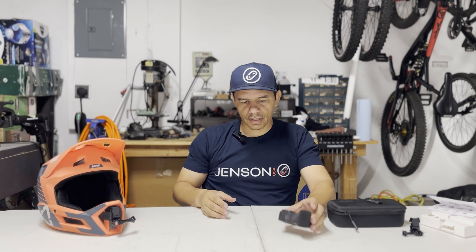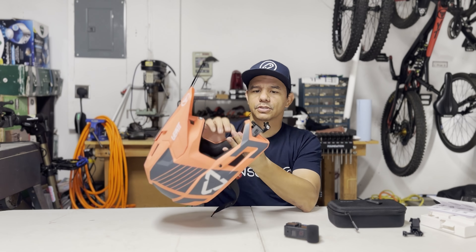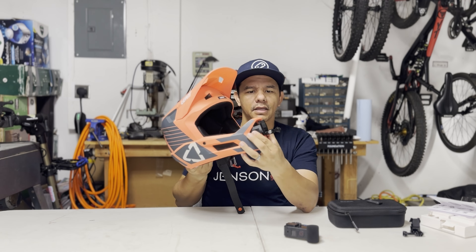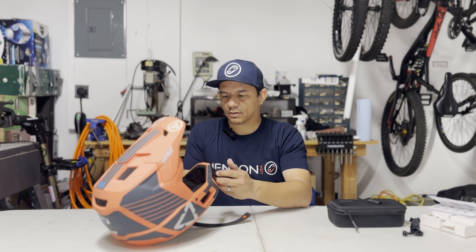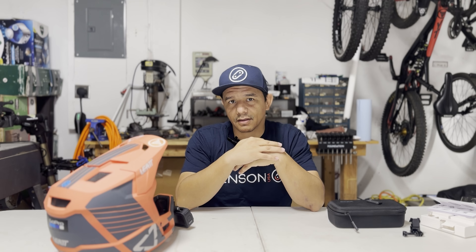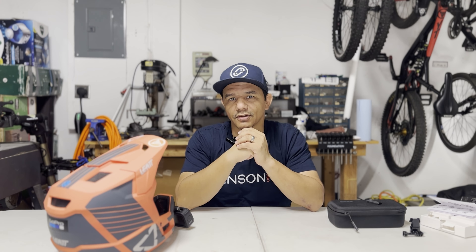I'm heading to Greer tomorrow to try out that new trail, Redundant, and I'm going to be testing the Media Mod on that trail. Also super stoked to have my chin mount — a custom camera mount for my Liat helmet — which I'll be using tomorrow, so there'll be a new perspective as well. Super excited. Stick around for the comparison footage and let's see if this thing actually makes a difference.